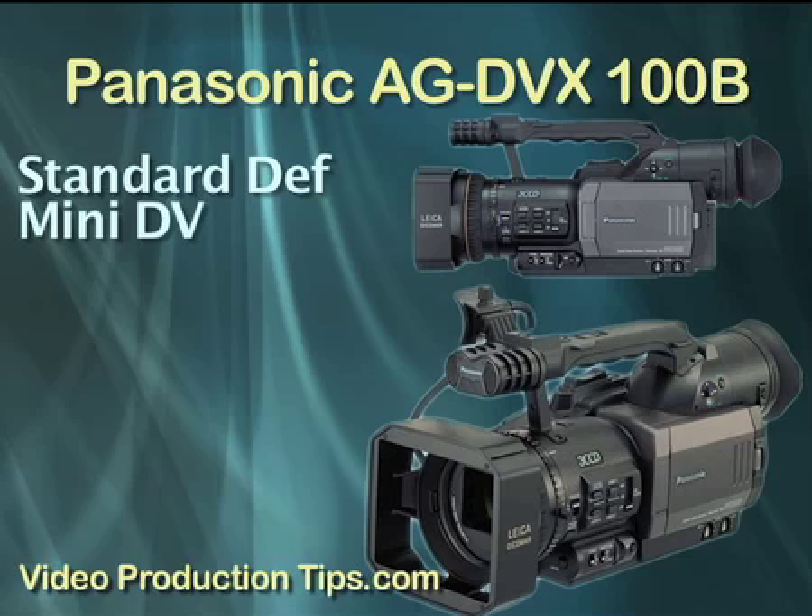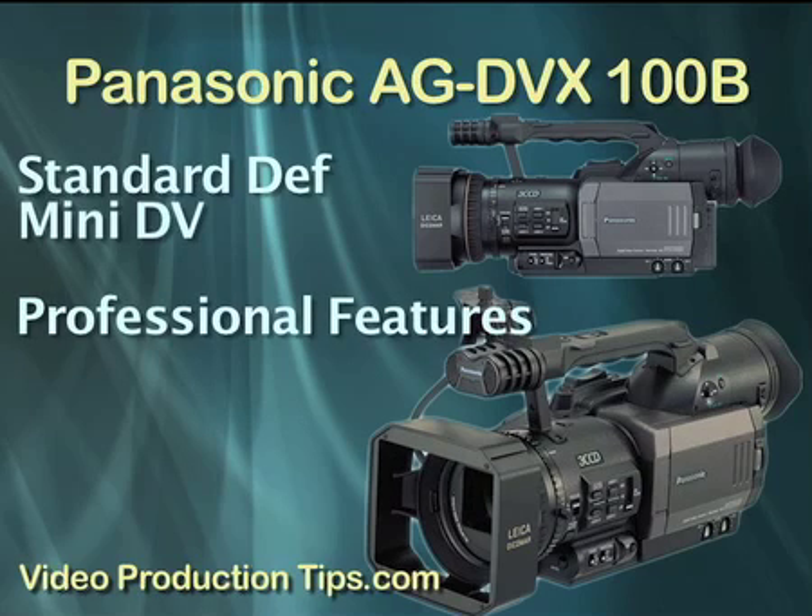I'd say this camera is best suited for people who want the advantages and look and feel of a professional grade camera without the hefty price tag. Currently the AG-DVX100B runs about $2,600, and for that price Panasonic has really packed a lot into this camera.